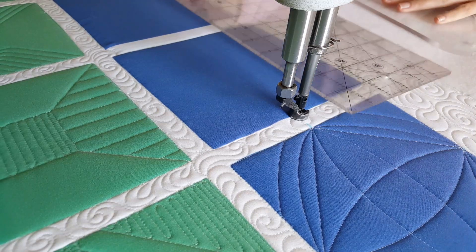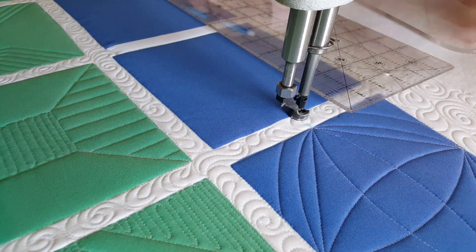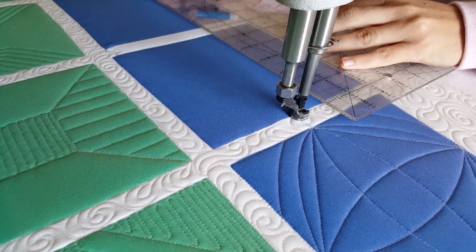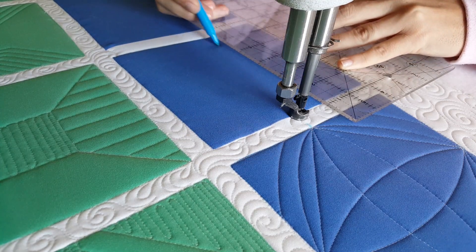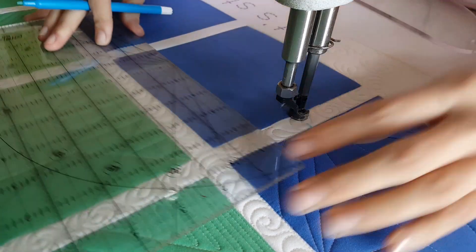I'll start out by using my blue mark-be-gone marker and a rotary type ruler, marking a nine-patch through the center of my six-inch quilt block — two lines every two inches, horizontal and also vertical.